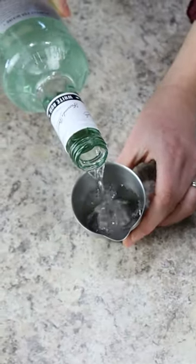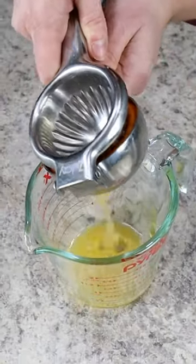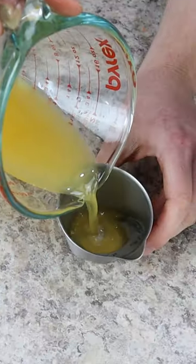Then we're using 2 ounces of light rum, along with 1 ounce of freshly squeezed orange juice. This is a little bit non-traditional, but I think it adds great flavor to the cocktail.